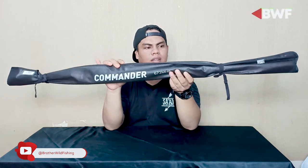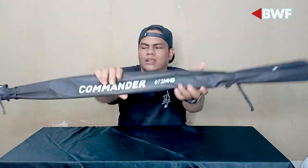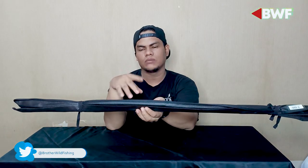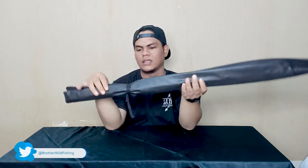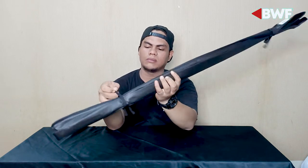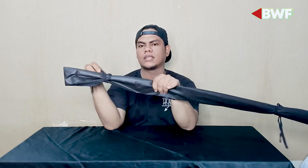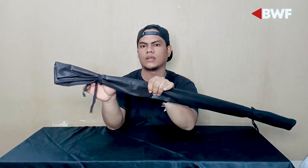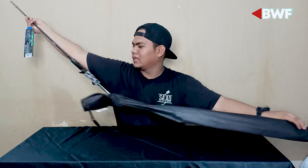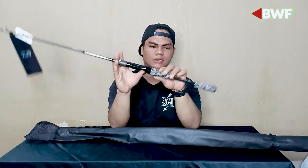Langsung aja, ini dia penampakan rod Daiwa Commander bait casting. Jelas nampak, bro. Untuk Daiwa Commander ini, kebetulan saya dapatnya yang 672 MHB. Panjangnya kurang lebih sekitar 2 meter. Oke, kita langsung lihat isi dalamnya seperti apa. Ini dia penampakan rod Daiwa Commander — wow, cantik sekali ya.